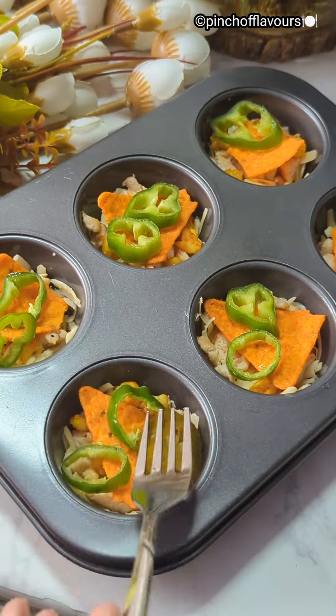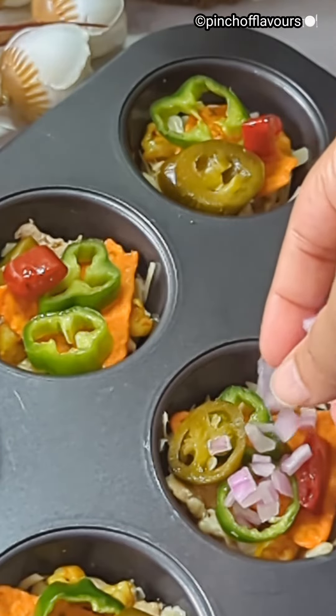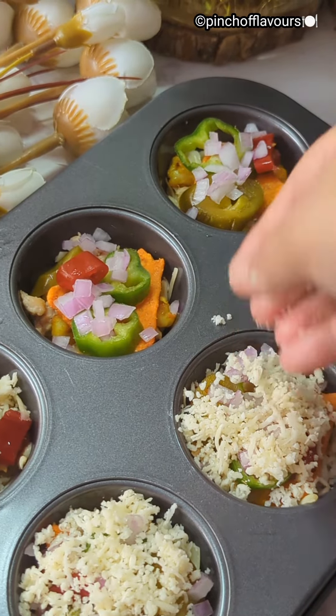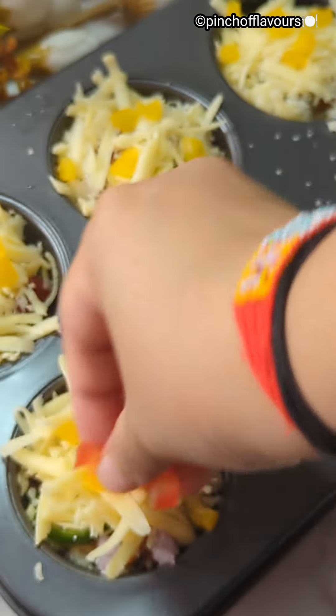We will add some fresh jalapeños or pickled jalapeños, sliced red peppers, and chopped onion. Then add some grated mozzarella cheese and some shredded cheese on top.